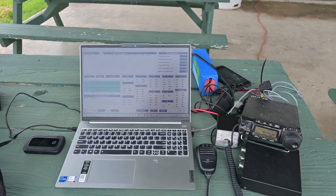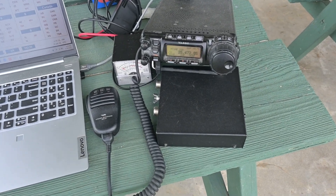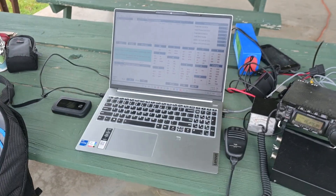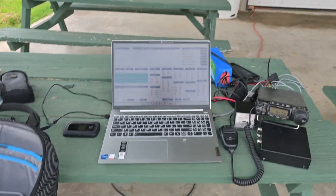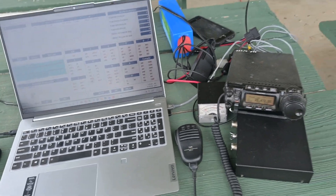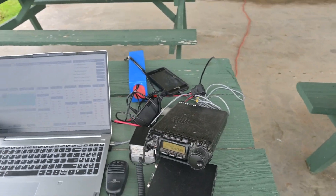Here's my station. I've got my computer — it logs stuff — and there's my radio and everything right there. And then I have a battery. So that's everything I have set up.